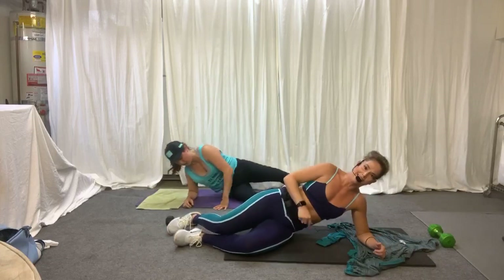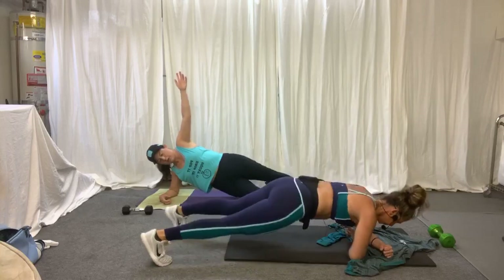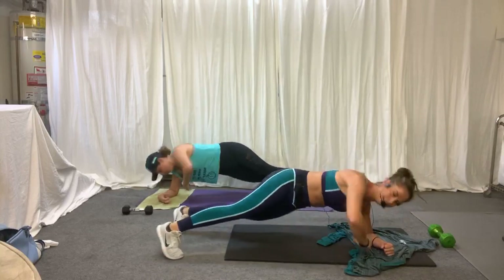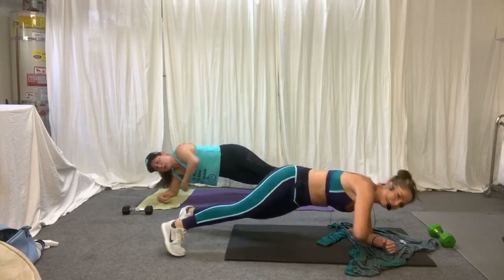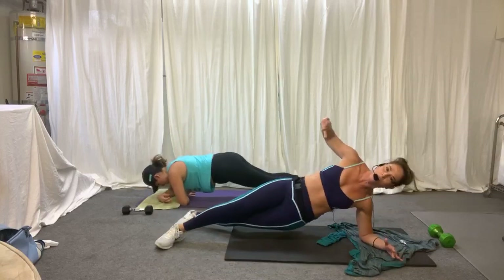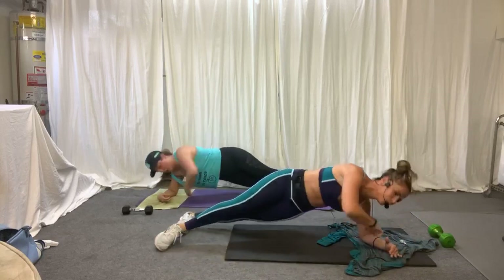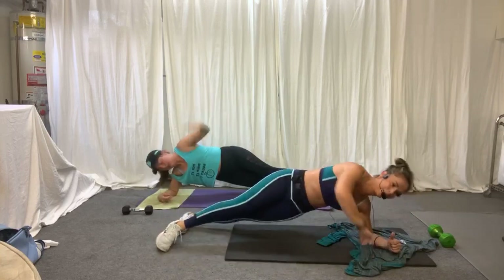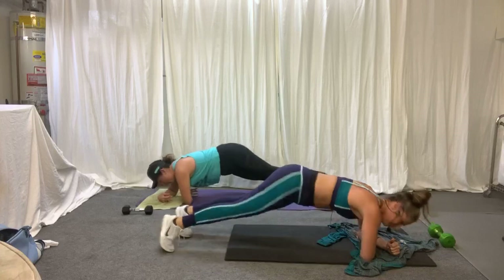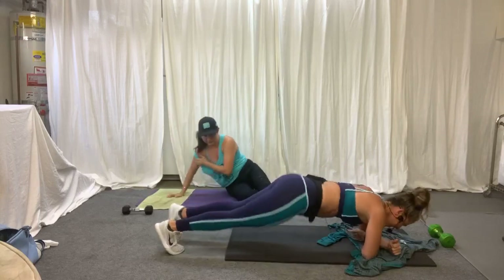We're going to do a little rotation — start here or on your knees. You're going to come in and then open up, all the way down, and rise. You feel like you're a bottle cap being twisted. Working those rotational muscles, that waistline — making those muscles super strong to protect your back. And we're going to do the other side.